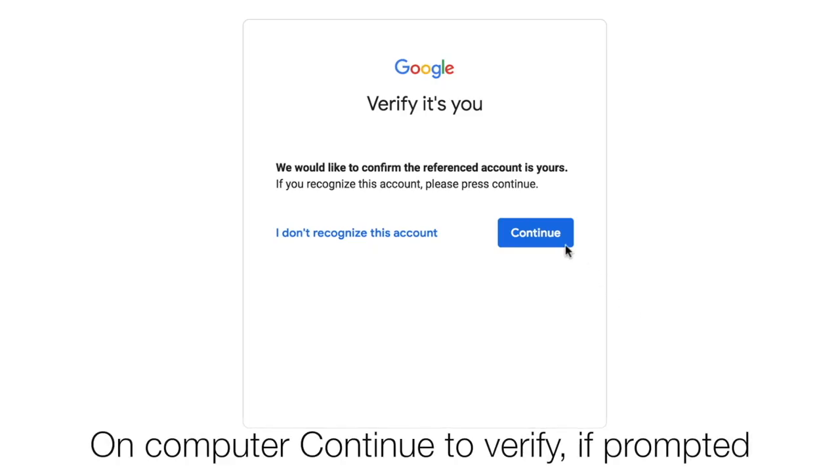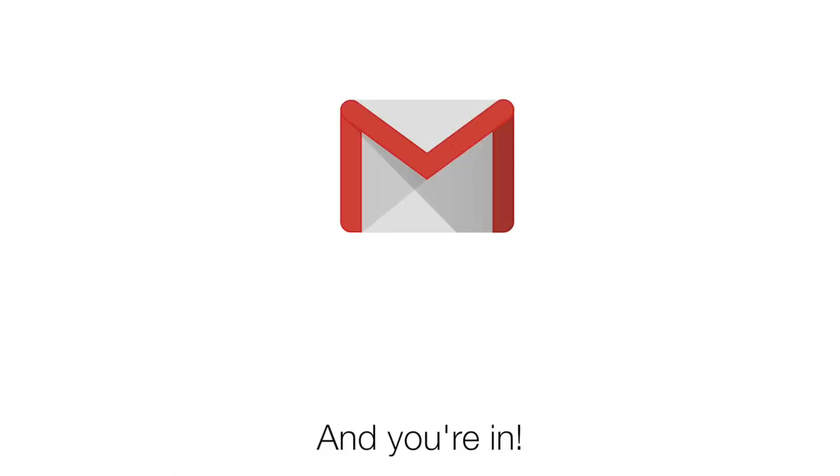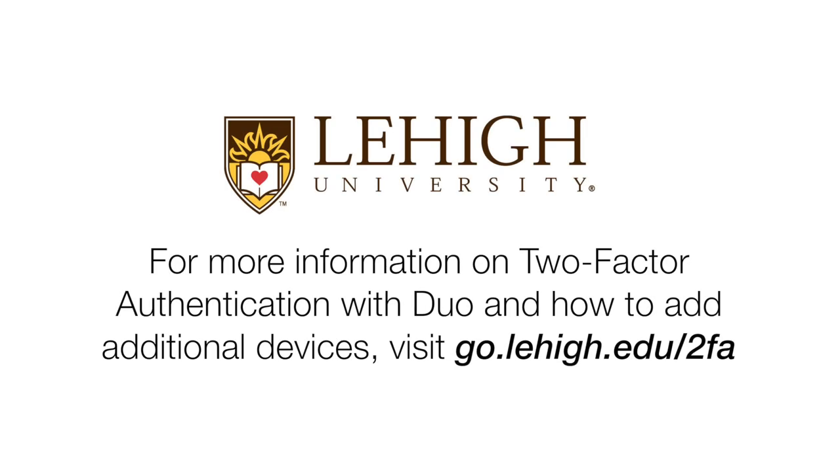For Google services, you may receive a prompt to verify it's you. Click Continue and you're in. For more information on Two-Factor Authentication with Duo and how to add additional devices, visit go.lehigh.edu/2FA.